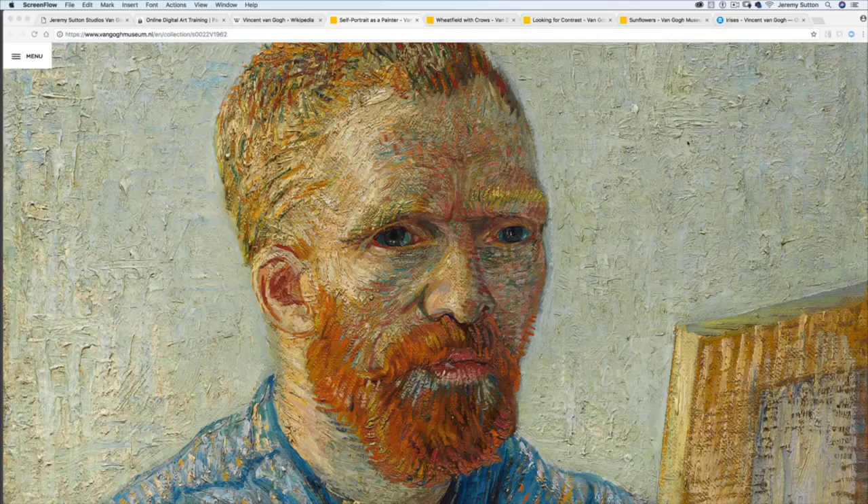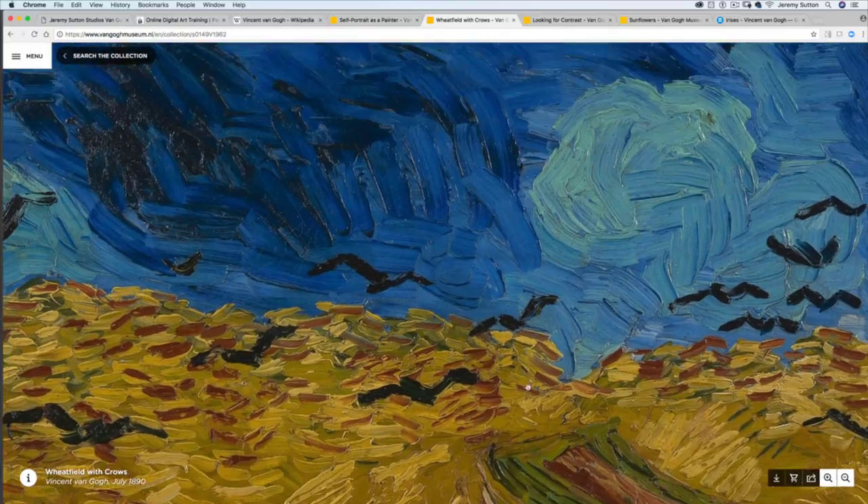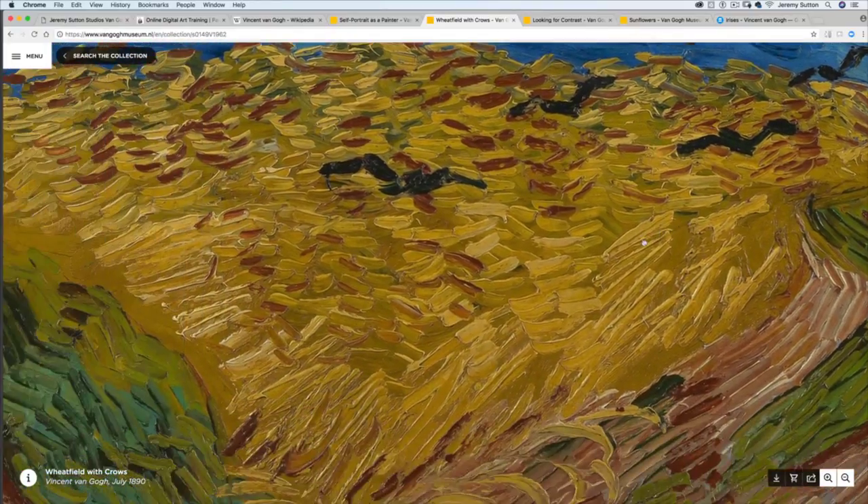Vincent van Gogh's flower paintings are predominantly from the period when he was about 36 years old. It's 1889 and he was in the south of France. Vincent van Gogh was born in 1853, and when we think of van Gogh's paintings, we think of these wonderful thick brush strokes, these very expressive bold colors.